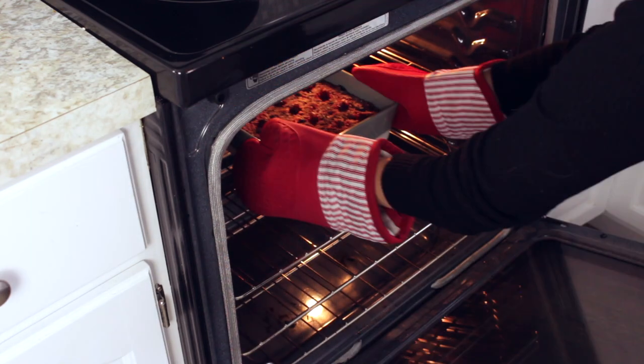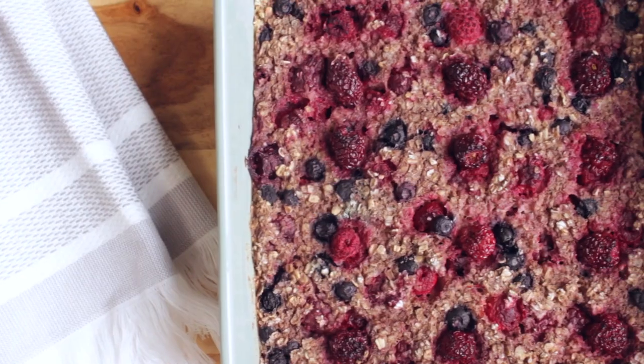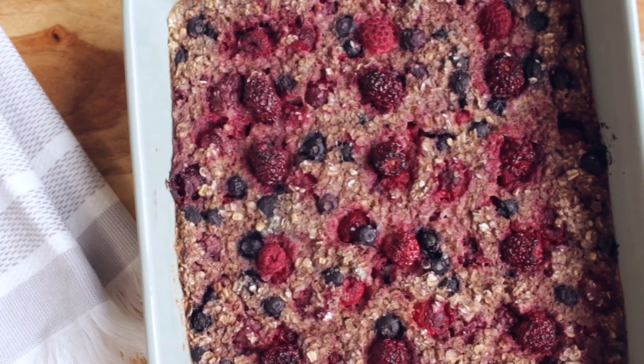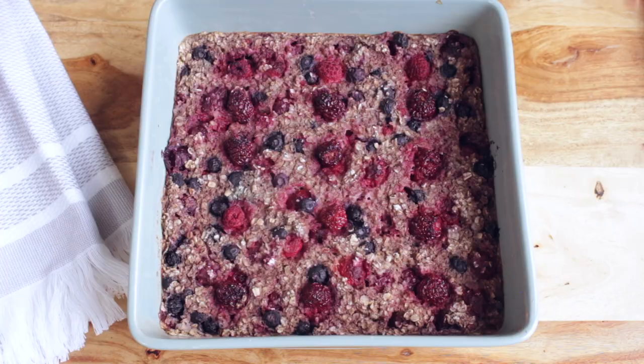This meal is honestly perfect to make ahead. It looks like a dessert but it is really healthy. In the morning I like to eat it with a bit of maple syrup and a cup of coffee. It's so delicious.